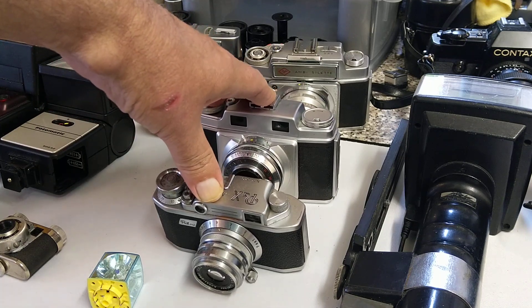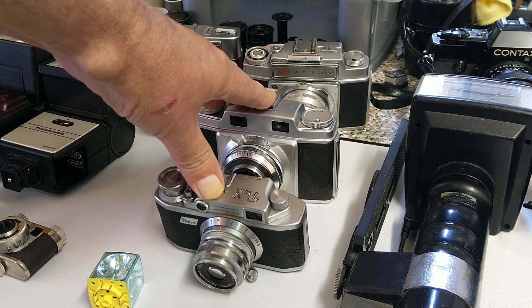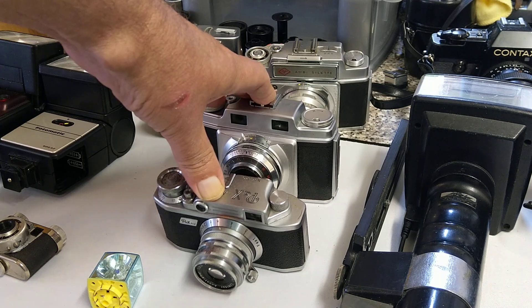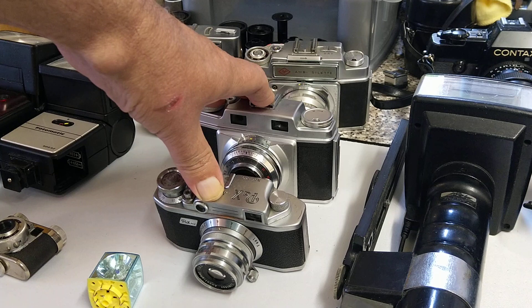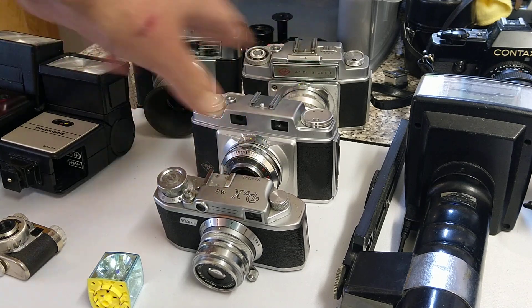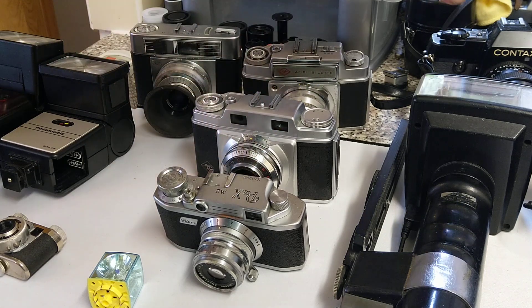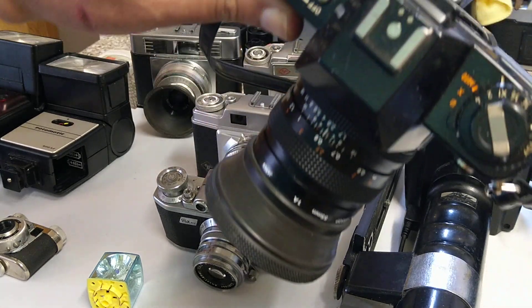These cameras are all leaf-shuttered cameras. Leaf-shuttered cameras tend to sync with electronic flash at any shutter speed. With bulbs I've never actually shot, but I'm pretty sure bulbs have to be a bit slower. For electronic flash, leaf shutters will synchronize at any of the shutter speeds.